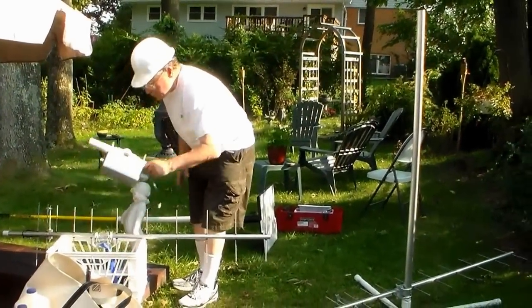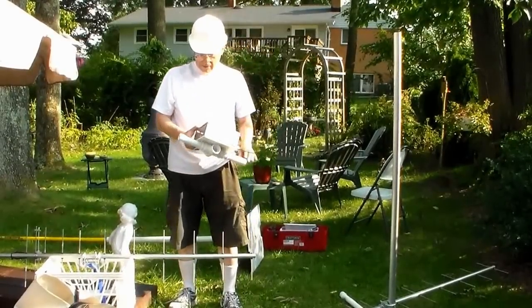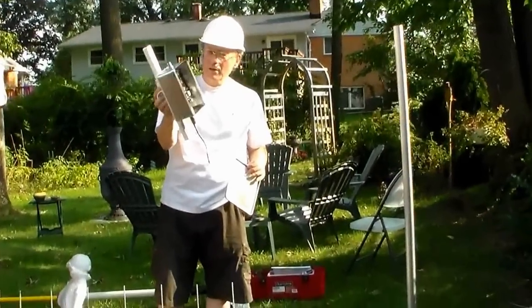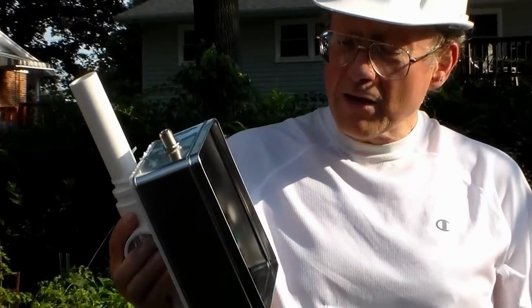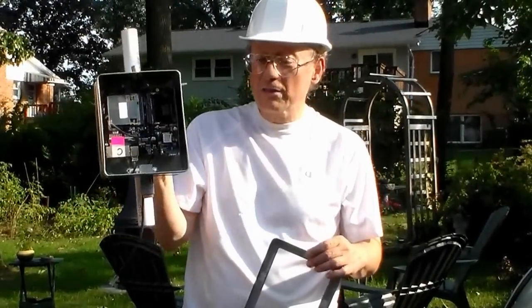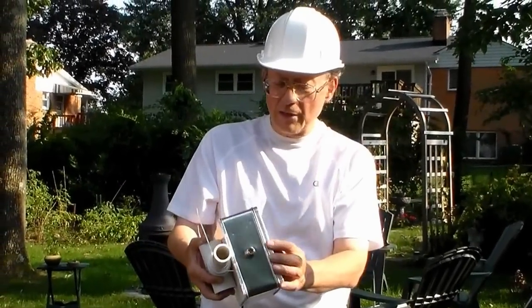Step two — this is the actual radio. What we have here is a router. It's going to be the DoodleLabs 435-30. It is a 420 megahertz radio. The interface is 802.11, but the radio talks at 420 megahertz. And I have it set at 5 megahertz bandwidth to stay within the 6 megahertz ATV.